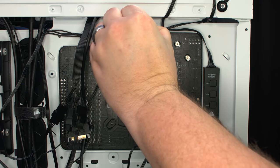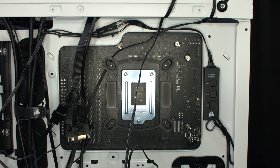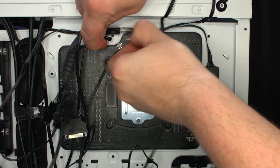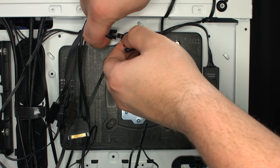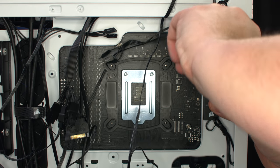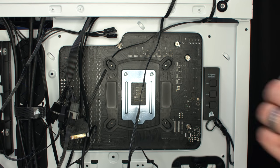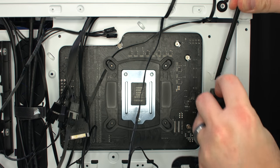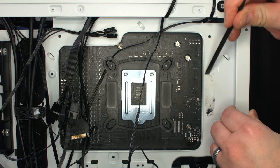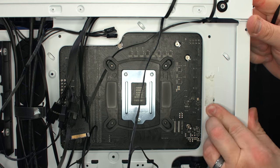After removing the two zip ties holding the cables in place, disconnect them from the front panel buttons and controller. Then carefully pry it loose. You'll probably have to clean some residue from the double stick tape.